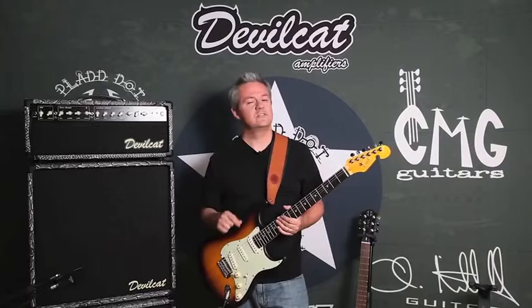Hey guys, it's Chris Mitchell with Devilcat Amplifiers and CMG Guitars. I've gotten a lot of requests for this, so I'm going to go ahead and post this video to the internet to help you guys understand the Jimmy just a little bit better and what we're making down here in Statesboro, Georgia. It's every working man's dream.